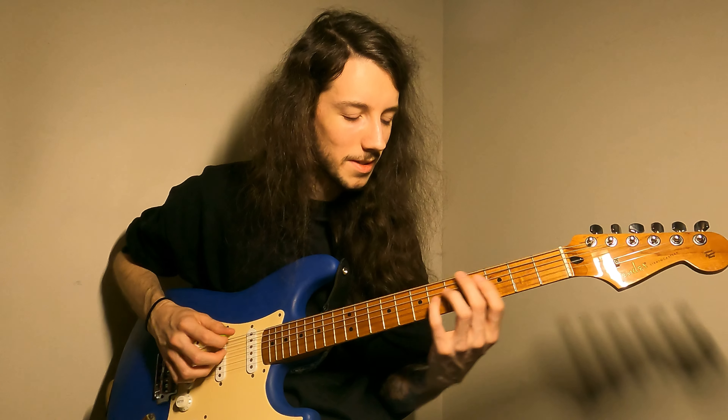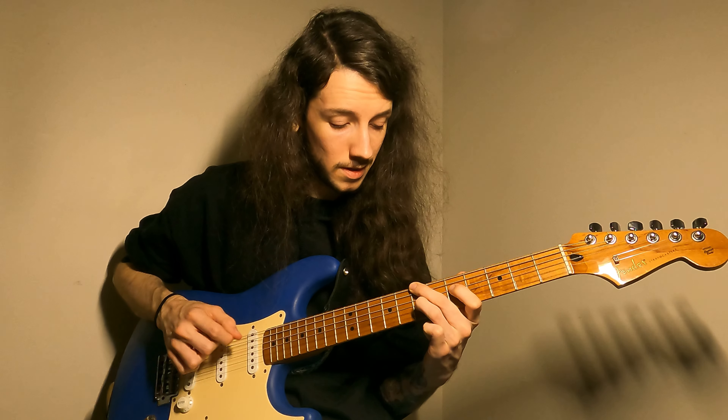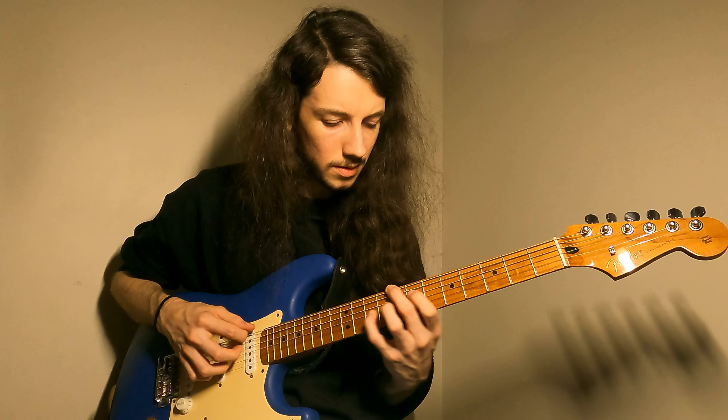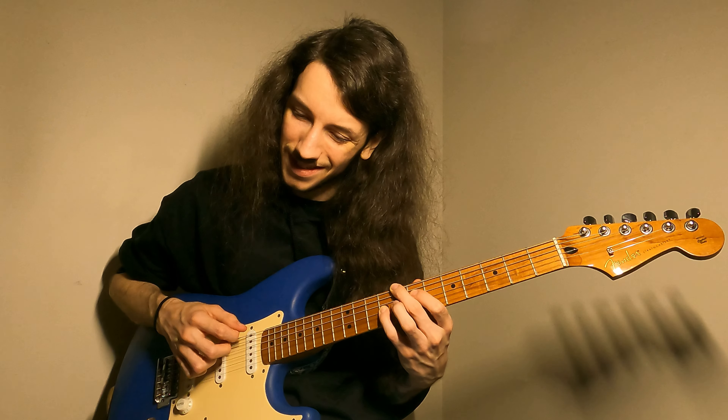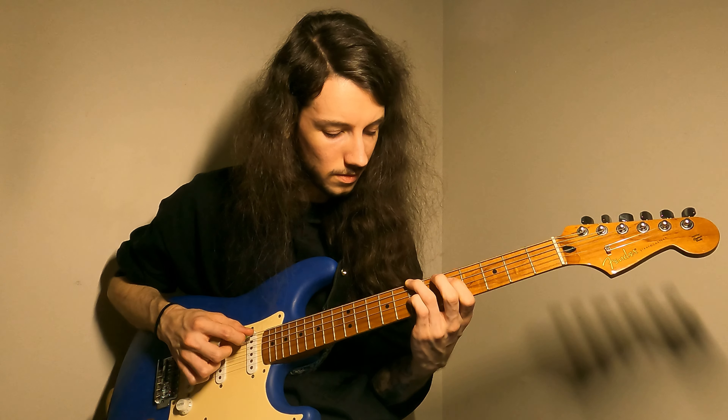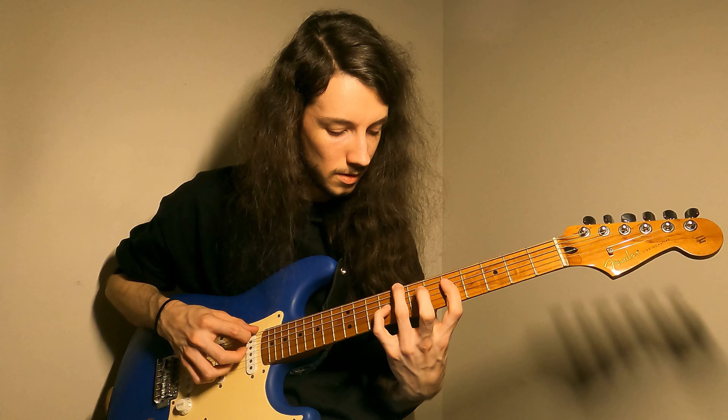Root position chords tend to be fairly easy to grab because they're pretty closely related to bar chords that you probably already know and love. There are diagrams popping up in the top left of the screen, and you are more than welcome to download these diagrams for free from my website — there'll be a link in the description.